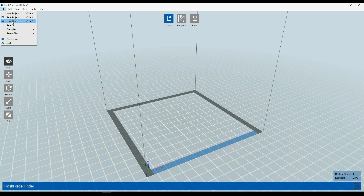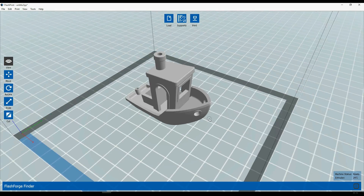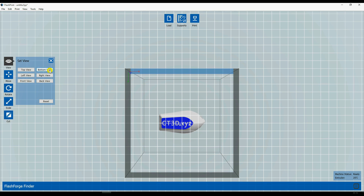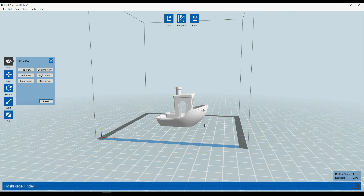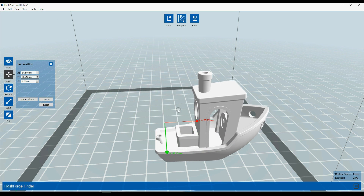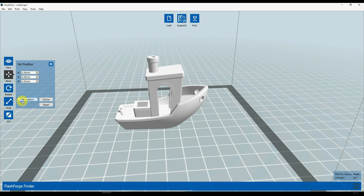You can open your model by clicking the load icon or going to File and then Load. When you load your 3D model there are a couple of things you can do with it. On the left side you can see five icons: view, move, rotate, scale and cut. By clicking on the view icon there are a couple of views you can choose to see your model from. If you click on move, you can click and drag your model around, and you can set position on the platform, center or reset at any time.